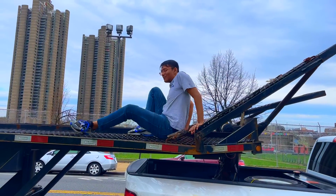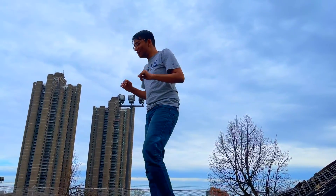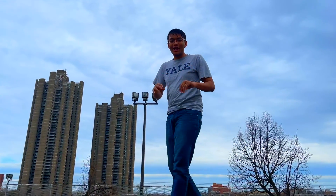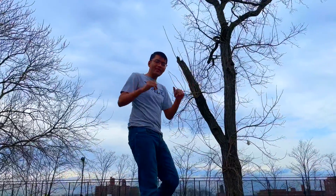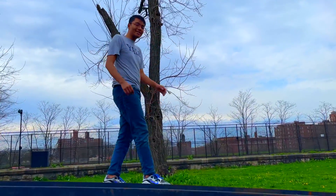Oh hey there folks! Welcome to my new home in the Bronx. Today I'm announcing a new initiative: Math for Bronze. That's right, we're gonna restart Math for Bronze, which has been on hiatus for quite a few months. The goal of Math for Bronze is to inspire every single child and adult in the Bronx to fall in love with math and science.